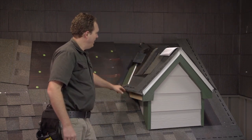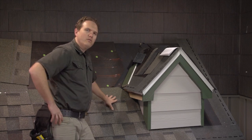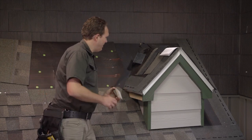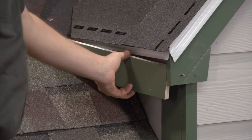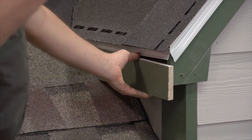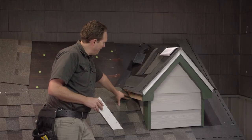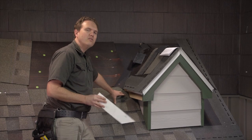Most importantly, and where I see a lot of problems, is where the shingles are flashed up against the fascia. For this example I've taken the fascia off to show you, and in a second I'll put it back so you can see how it looks, but I see a lot of problems with the flashing right at this area.